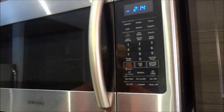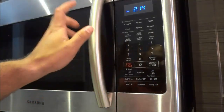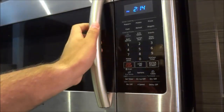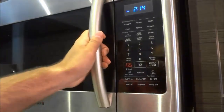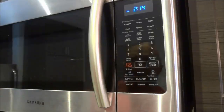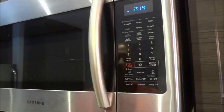With that being said, let's get right to the tutorial. If you take a look right here, this is the handle on the door of the microwave. You can simply pull it to open it up and then push it to close it. That is how you load food into the microwave and also remove food from the microwave.